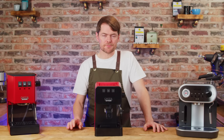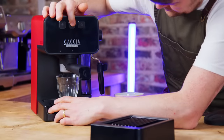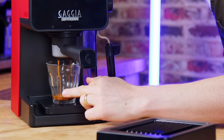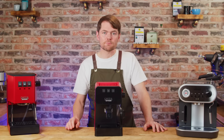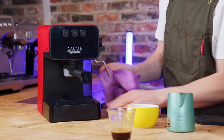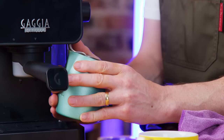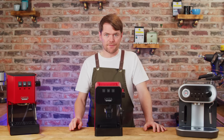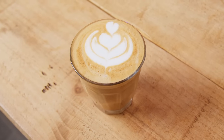First and foremost: the PID. The issue with most of the cheaper and similarly priced options — and some of the more expensive options too — is temperature instability. Yes, you can get around this with temperature surfing, but having a PID to keep the brew temperature more stable just makes perfect sense. Whether you're getting into the home barista hobby, dialling in with freshly roasted beans, or just want to make espresso-based coffees at home, the PID makes things far easier. To get a machine at this price with a PID is unheard of — it's going to be better for temperature stability than a machine without one.